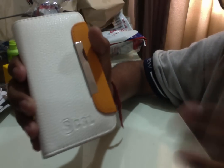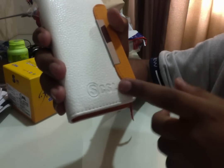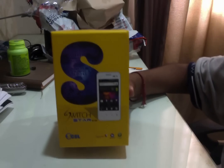Sorry for the flipped image because I can't really get it right. So it's actually SCSF, which stands for Star CSR. Enough for the casing — let's go with the box.